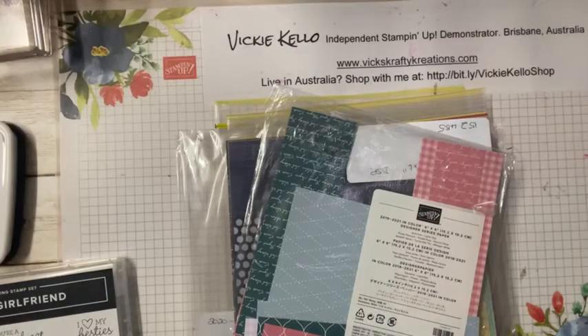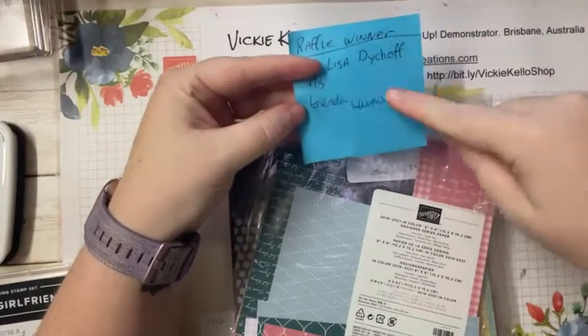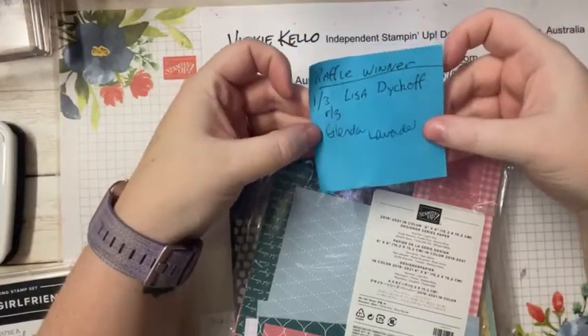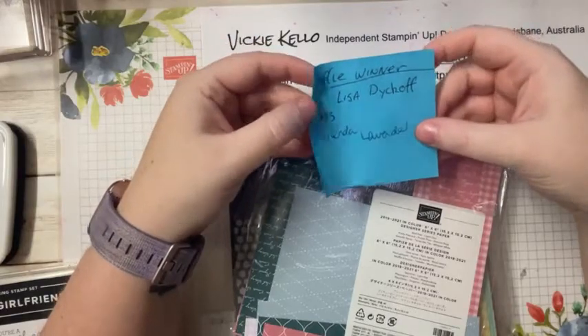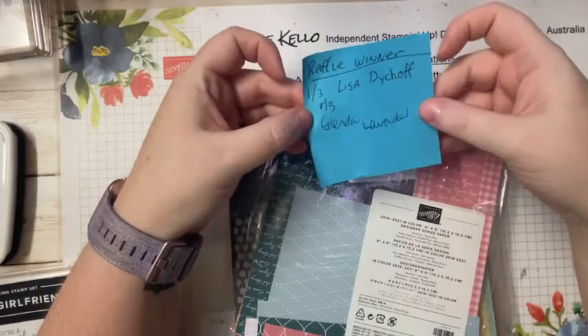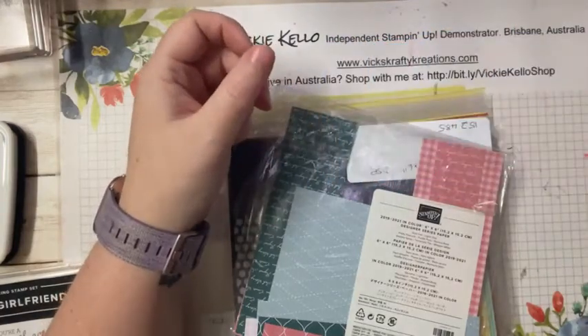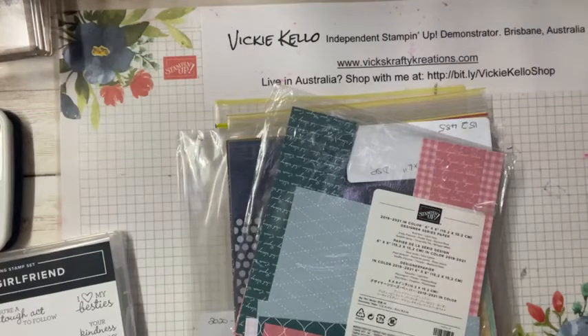So the winner of last week's live is Glenda — I'll pop something in the post this week or next week. I still haven't posted Lisa's off either. To get in the draw you need to comment, like, and share my video.